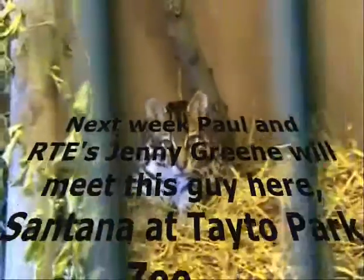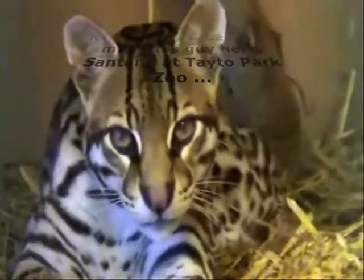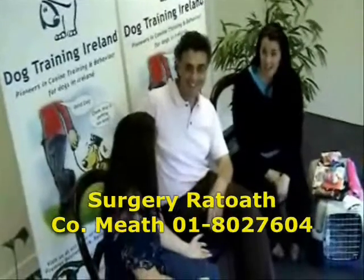That's it from Pet Talk TV today. Hope you enjoyed the show. Any queries or questions, please email them to paul@paulkelleyvet.com.